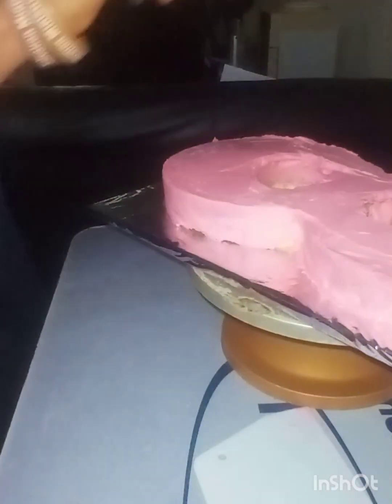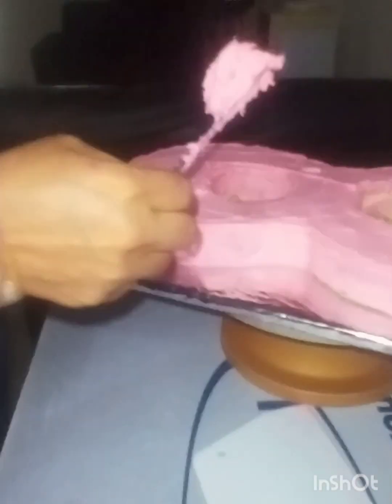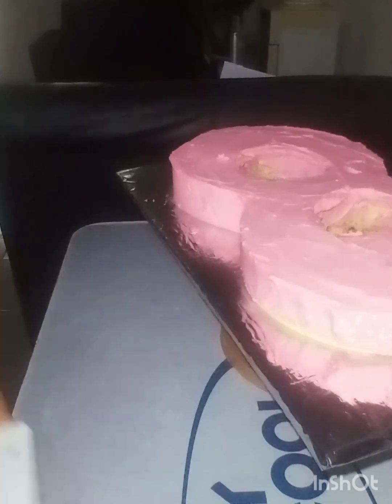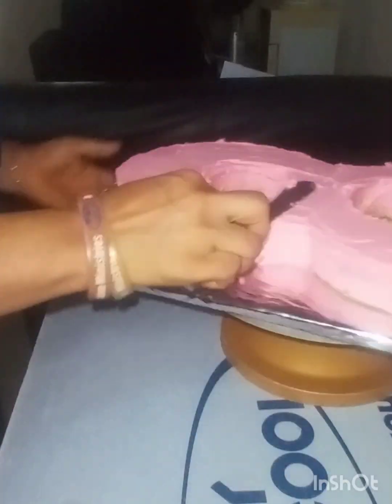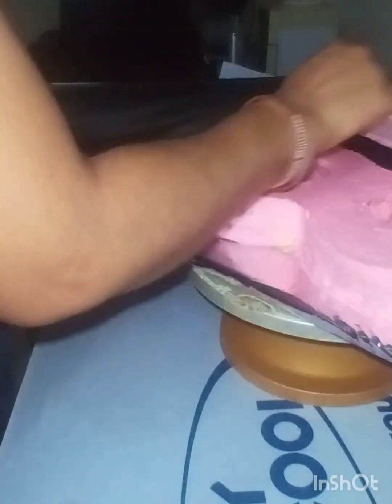Here I'm filling the patches that my buttercream did not cover well. I did the piping before I scrape, so I'm just making sure that every part of the cake is properly covered.